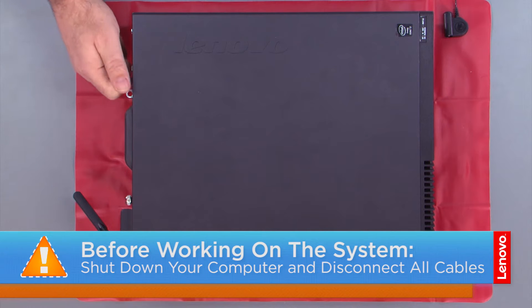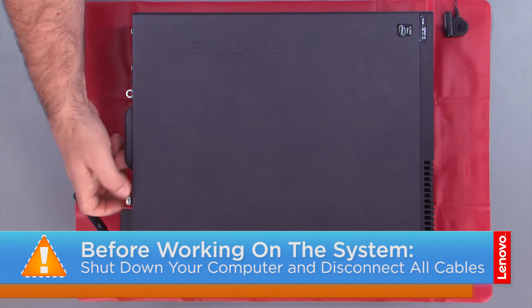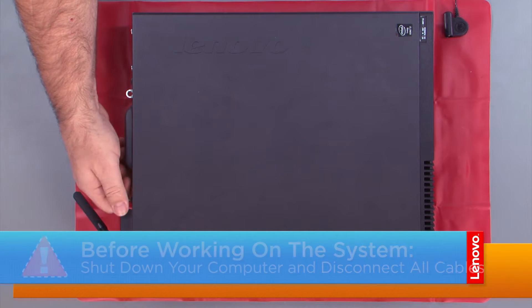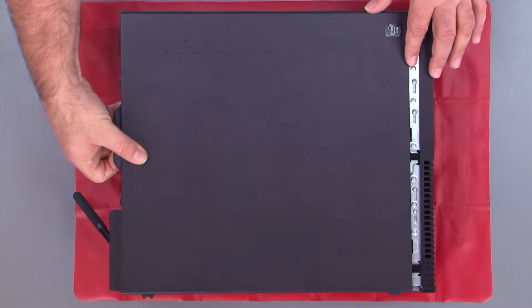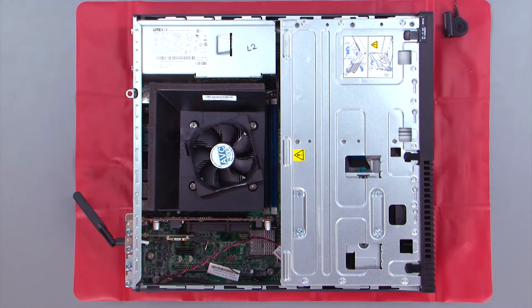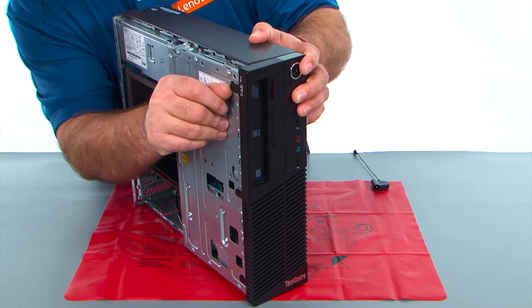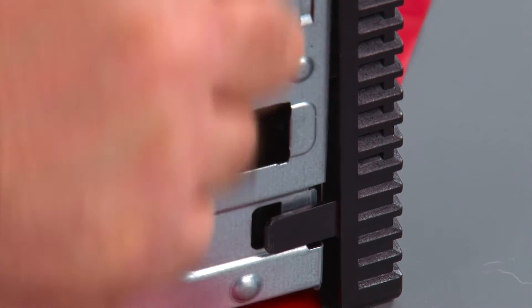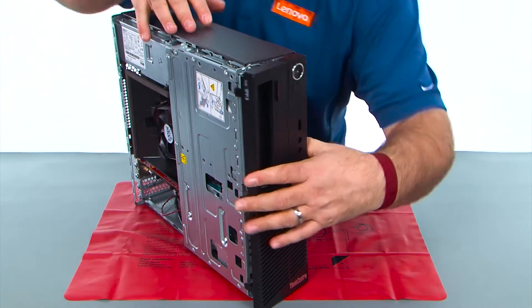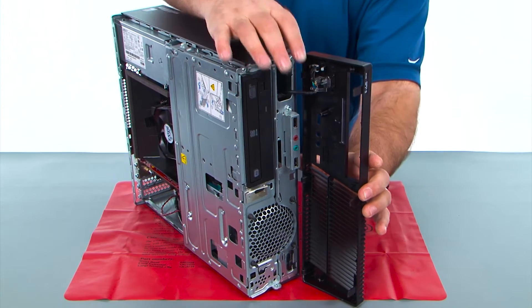Now let's get started. First you want to remove the two thumb screws. Then slide the cover back and lift it. Now we want to pop the clips loose on the front bezel, then open it and remove it. We still have a cable here that goes inside.